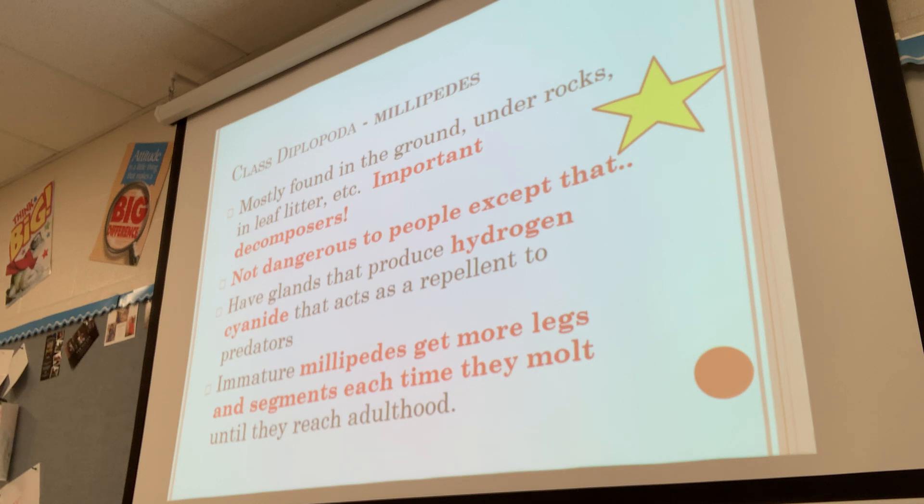They are not dangerous to people, except they have glands that produce hydrogen cyanide, which acts as an acid repellent to predators — kind of their defense technique. I worked with these at the zoo. We had African giant millipedes, and when you held them they would produce a purplish substance that would stain your hands purple — that was the hydrogen cyanide. It never really hurt or made me sick. I'd always wash my hands after a program, but that was their defense mechanism to prevent other animals from eating them.